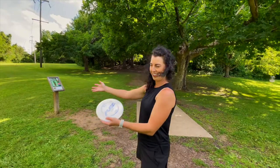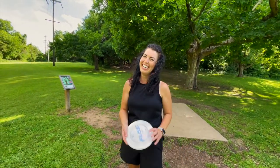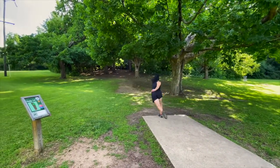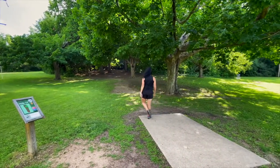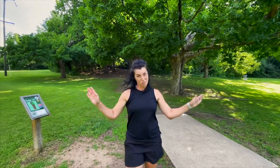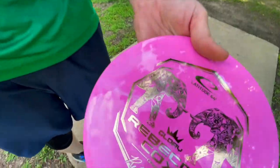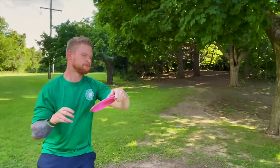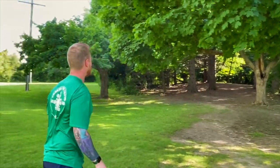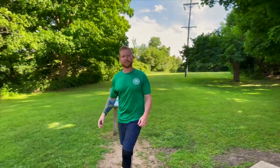So this is hole 14 — I hate this hole. I'm gonna try to throw the Fuse. Wow. Probably the best I can do on this hole. That was money — that's under the basket. I think that's pretty good.